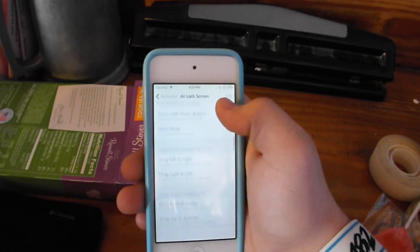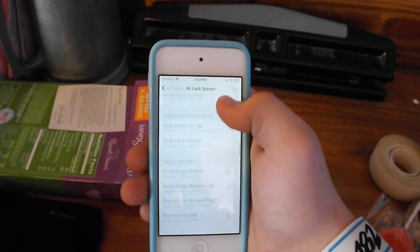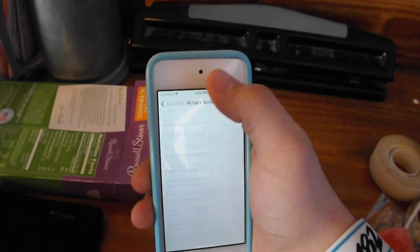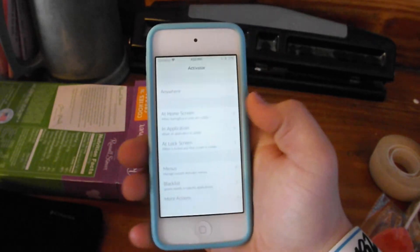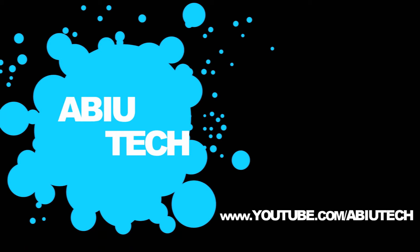That's why I love using this because it's just so easy to use, and it's really simple to set up, and it's just really awesome. So if you guys enjoyed this video, let me know by leaving a like rating below, and let me know what you guys think of this jailbreak tweak in the comment section below. I will catch you guys all in the next one.